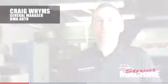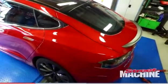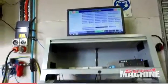My name is Craig Wins, General Manager at BWA Auto here in Sydney. Given that the car doesn't have an internal combustion engine, we just weren't sure what we were going to get, how the car was going to behave, how it was going to respond, how the dyno would pick things up.